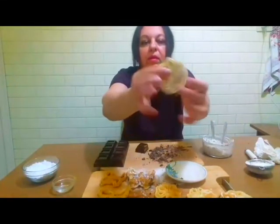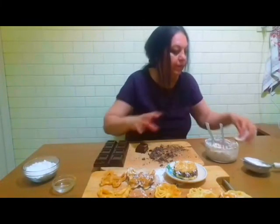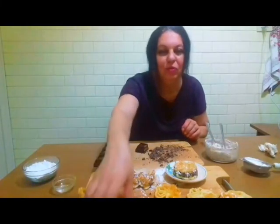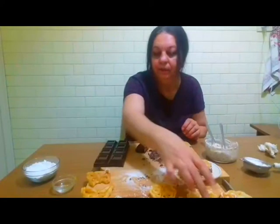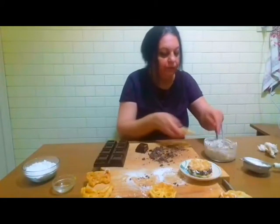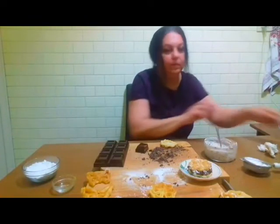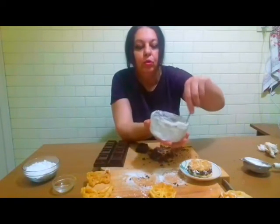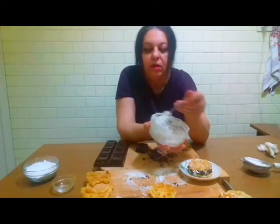Se plătesc mai bine aceste floricele umplute. Să mai umplem una — sunt foarte, foarte bune și gustoase. Aici am cremă de ricotta cu zahăr pudră, cu ciocolată și puțină coajă de lămâie. Deci faceți totul după gust: 100-200 grame de ricotta, 2-3 linguri de zahăr pudră, gustați, cu coajă de lămâie și cu ciocolată.